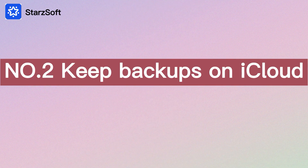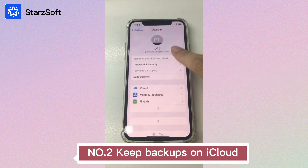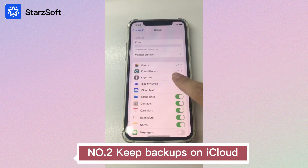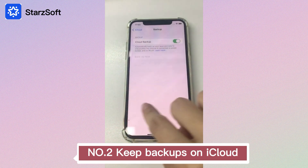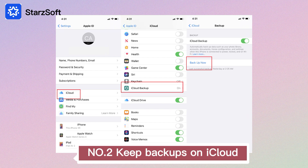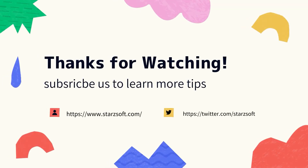Tip 2: Keep backups on iCloud. iCloud can also be used to back up your data. Turn on the iCloud Backup feature and choose the things you want to back up always, which will save you a lot of time compared to backing up manually. That's all for this video. Subscribe to learn more tips. See you next time.